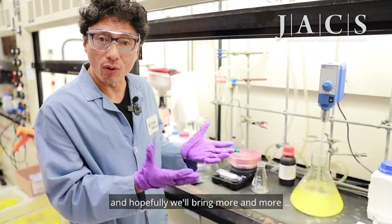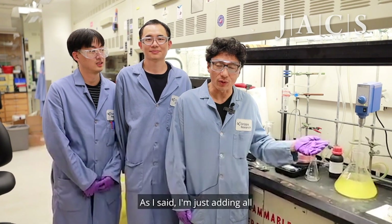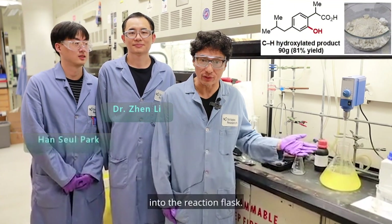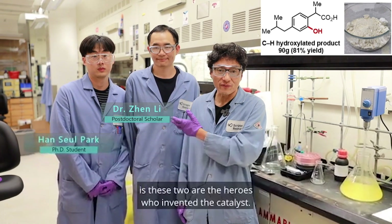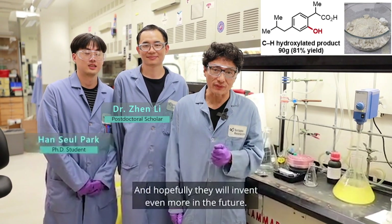We are very excited about this reaction and hopefully will bring more and more of this type of reaction to the community. As I said, I'm just adding all the 100 grams of starting material and catalyst into the reaction flask — but the real heroes behind this reaction are these two other heroes who invented the catalyst, and I hope they will invent even more in the future.